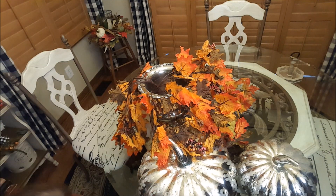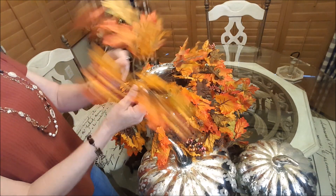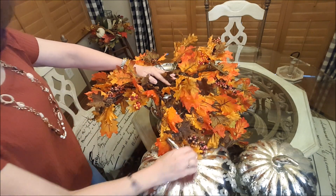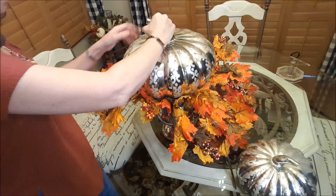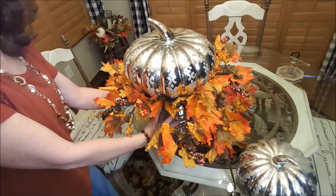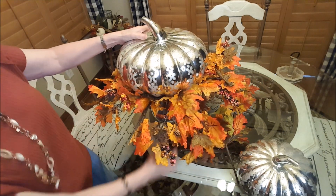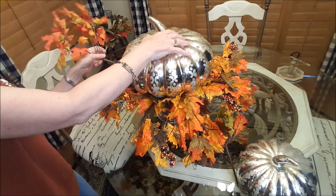I kind of used most of my picks on my autumn tree, so I'm kind of low on these. I have this big mercury glass pumpkin — I got this at Pottery Barn many, many years ago on sale, and I also had an extra 20% off coupon, so I went ahead and got two of them, the two sizes that they had. Now I'm just taking some other picks and tucking them in.